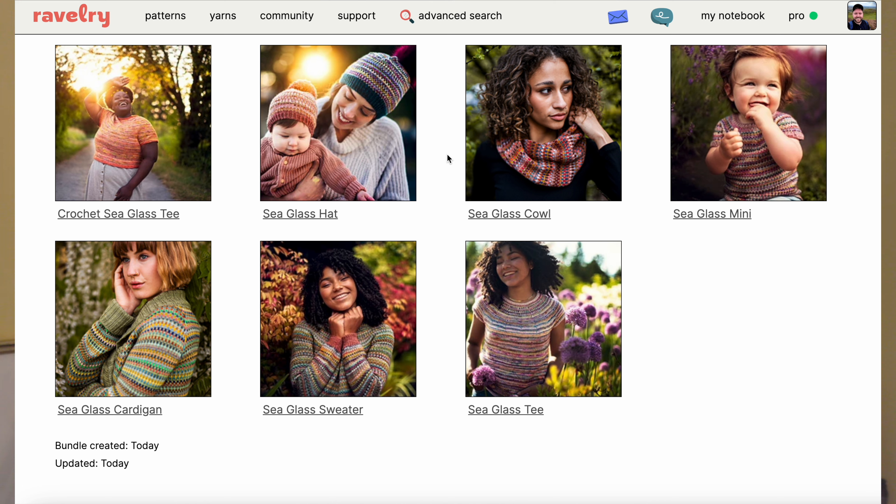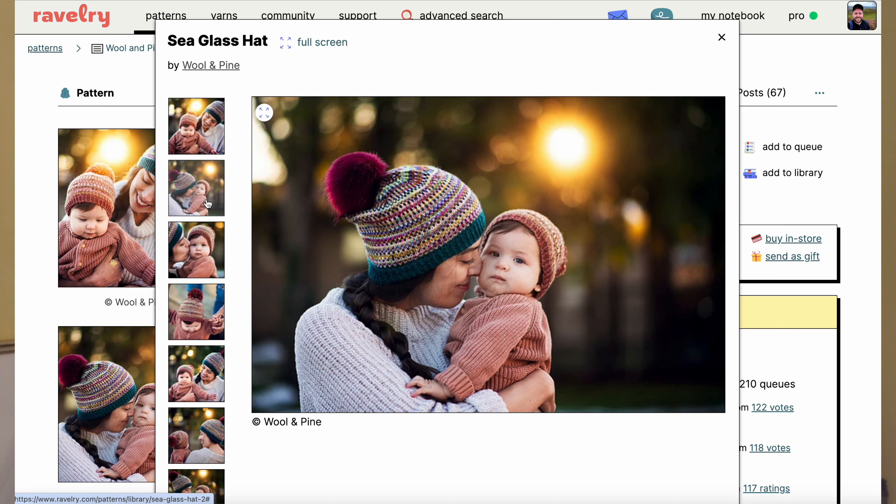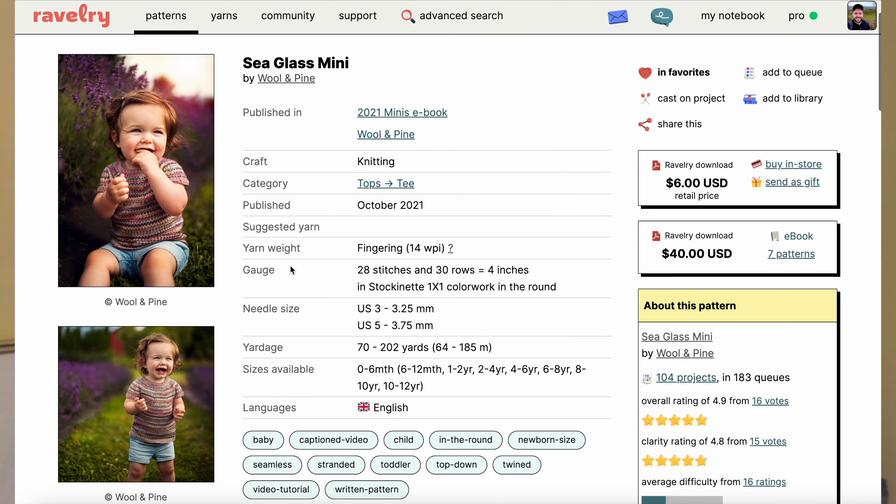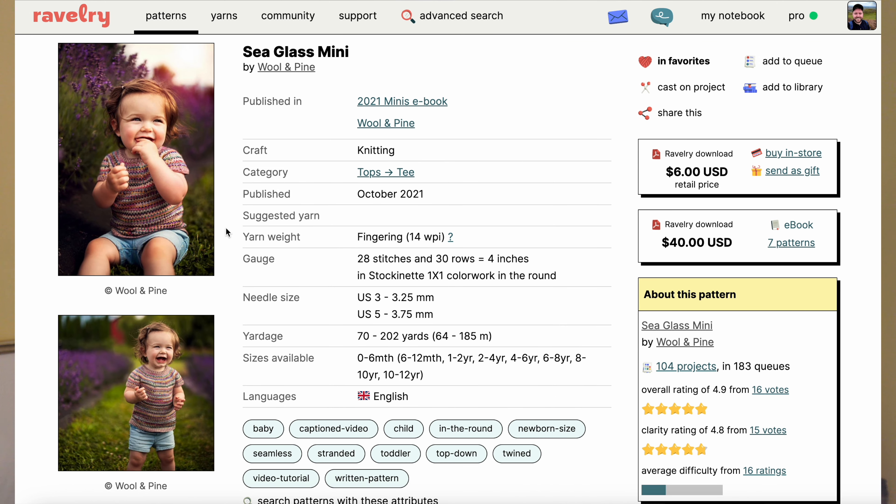Looking at the patterns here in the collection, you'll see there are more than just sweaters. If you're feeling like doing a sweater — a t-shirt, pullover, or cardigan — go for it. I'm definitely doing the cardigan for myself. But there are also smaller projects. If you're not a sweater person, or haven't knit or crocheted a sweater before and this doesn't feel like the right time, choose a different pattern. They've got a hat and a cowl. They also have a mini version for children's sizes, so if you want to do the construction of a garment but not in your own adult size, you can make a mini for someone in your life.